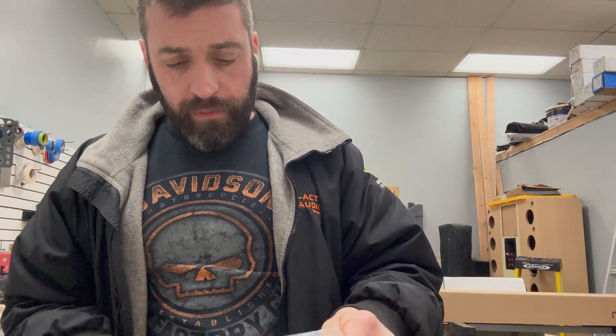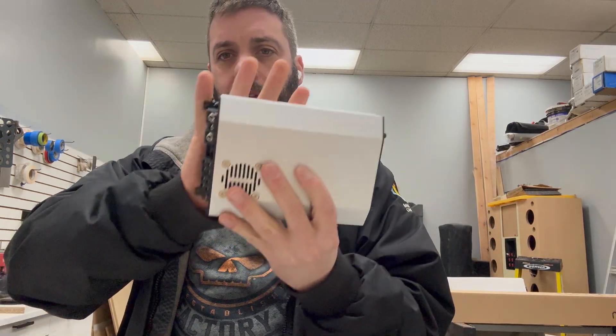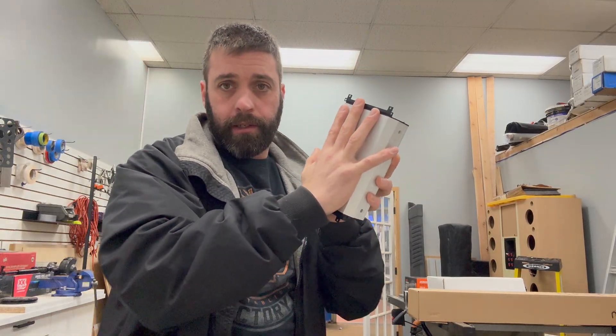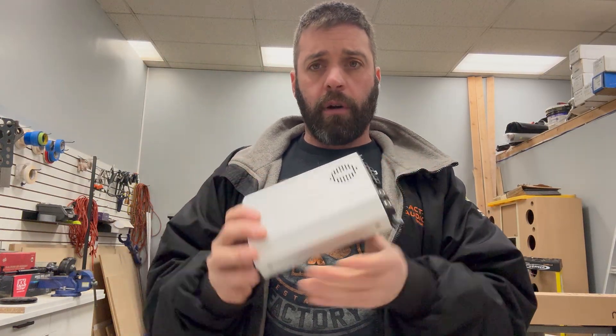Now this amp — remember, this is a 1400 watt amp, very powerful. This is not a very big amp. I don't have big hands. Here's a six-and-a-half-inch speaker — it's not a very big amp in comparison. So I'm hopeful this is going to fit on my bike. It's giving me the power I need.